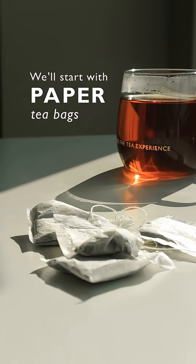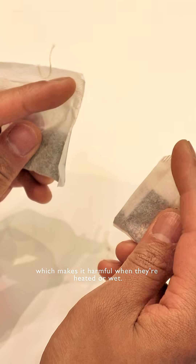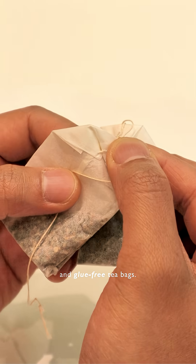We'll start with paper teabags. Many are bleached and glued, which makes them harmful when they are heated or wet. It's better to go with unbleached and glue-free teabags.